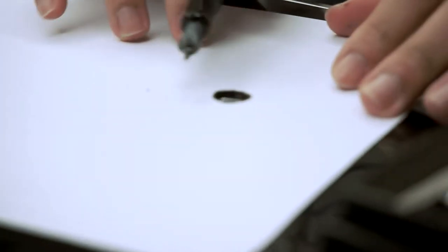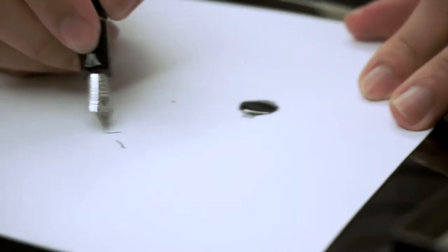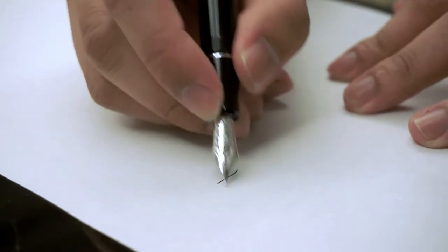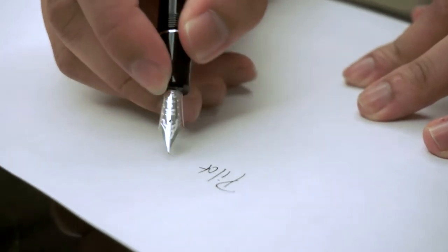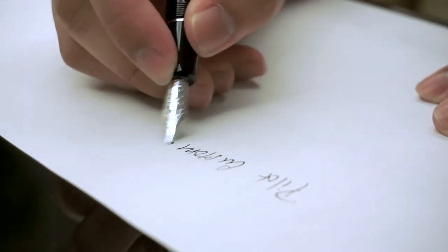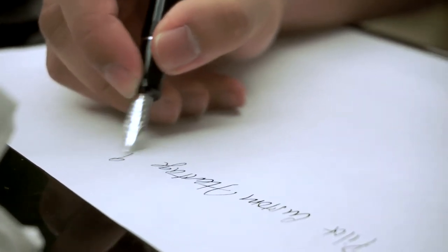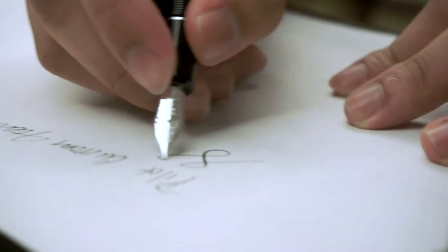We have achieved drip-off. That should work. I'm gonna need a new sheet of paper. I might as well give it a quality treatment — I happen to have some Tamareva. Pilot. Custom. Heritage. 912. This doesn't do it justice. Let's do that again.